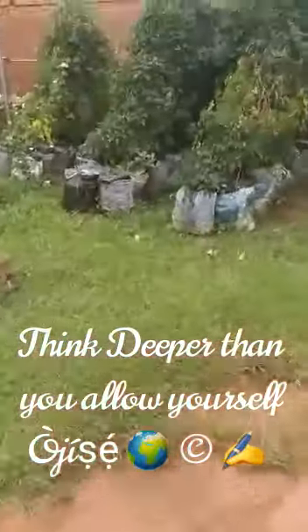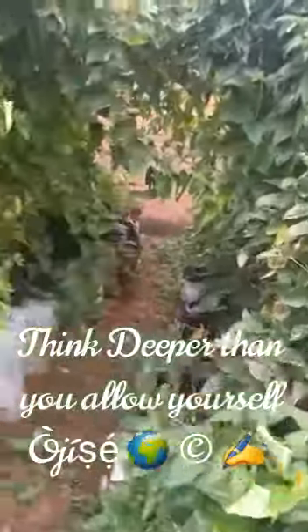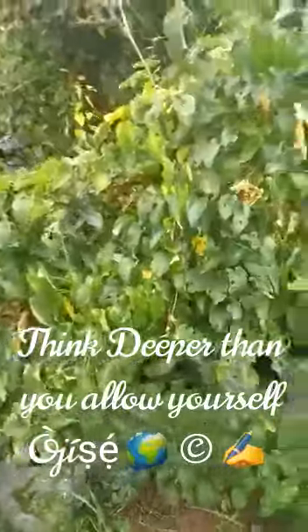We will still get some — we have not even fully harvested yet. This is no joke. We still have yams here, and we haven't fully harvested. We will still get plenty, plenty big ones coming from here also.